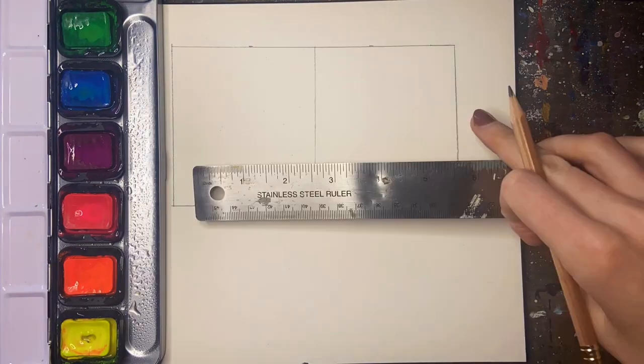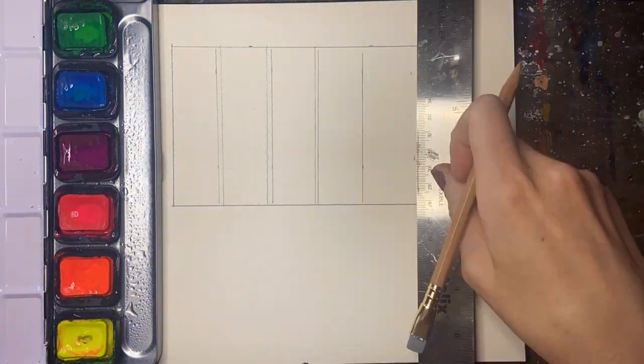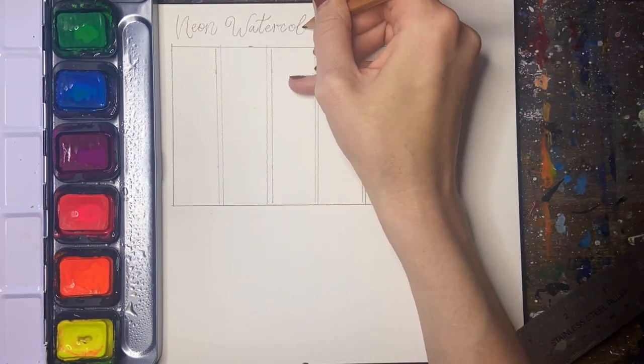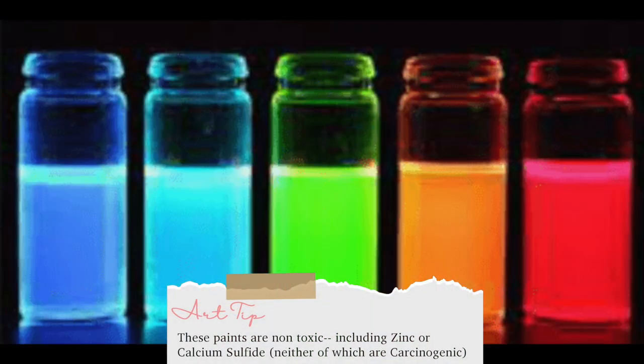As we create the swatch chart, I'll talk more in depth about this neon set in particular — some of the information may apply to other neon watercolor paints also. All of the neon colors in the Finetech line are dye-based, meaning they have a type of transparent pigment that is colored with a phosphorescence dye.